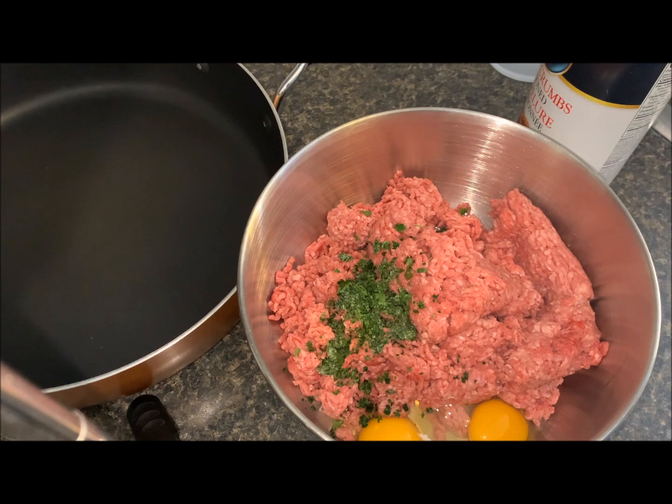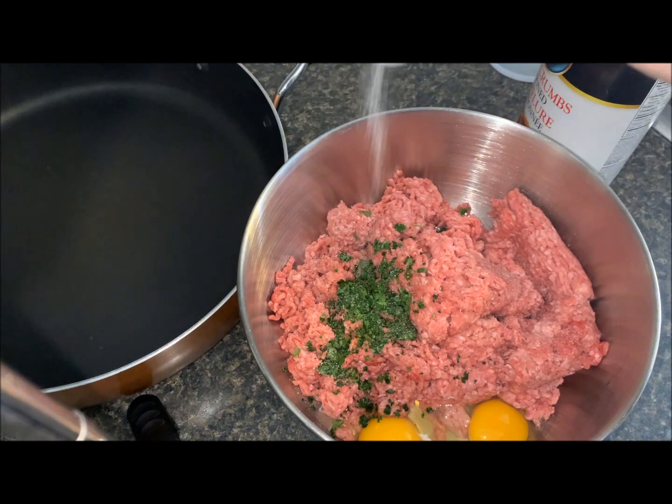Today I'm going to be making some meatballs because we're having spaghetti and meatballs for dinner. I already have the ground beef, two eggs, and some parsley. I'm going to add my salt and season up that meat.